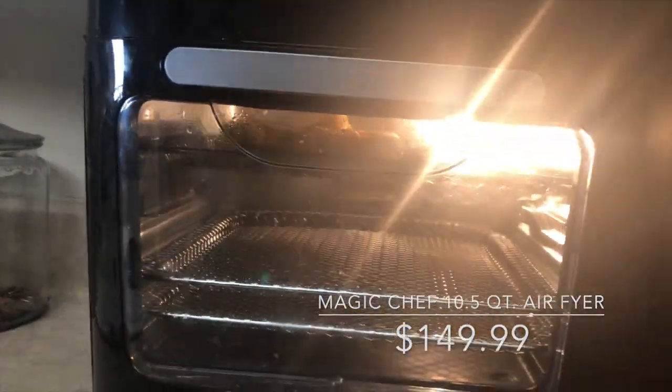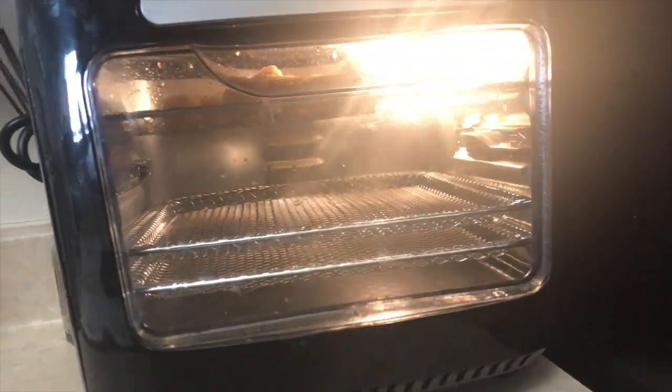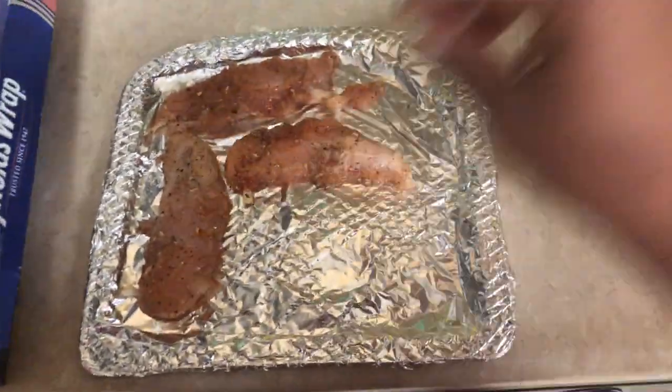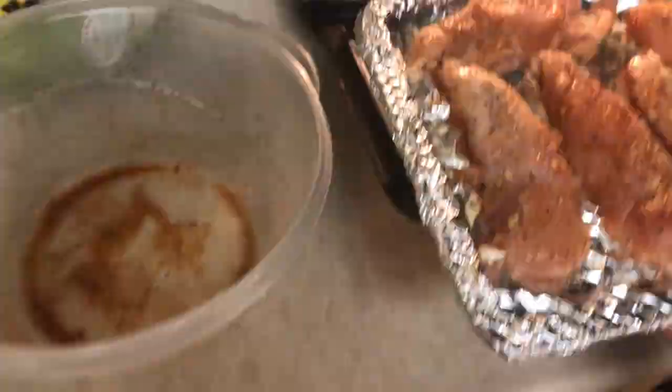It's really easy to use. It comes with an instruction manual that shows you all the different capabilities, what can go in it, how you use it, etc. It also comes with a little recipe guide showing you different recipes you can make in the air fryer. It's super convenient, and I love that it's black — it goes with the aesthetic of my kitchen. Just plug it in and get it going.